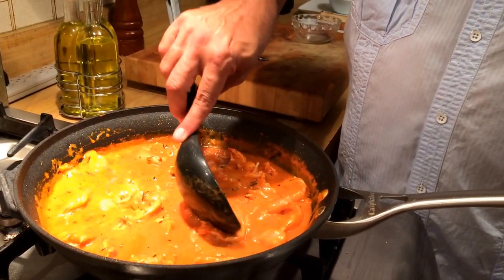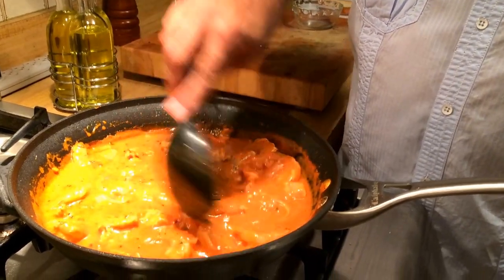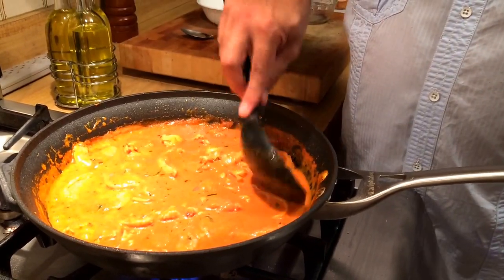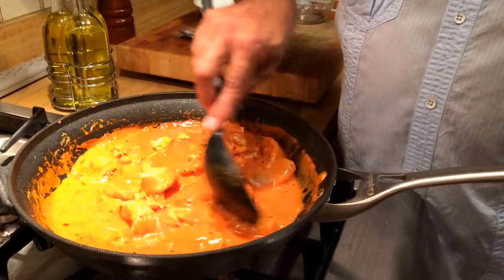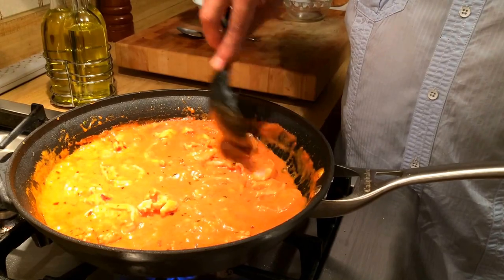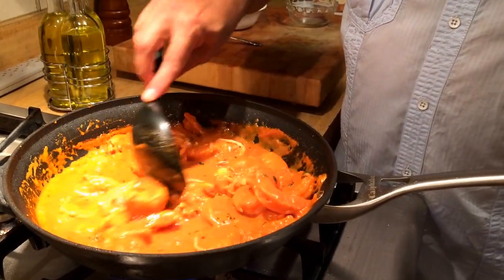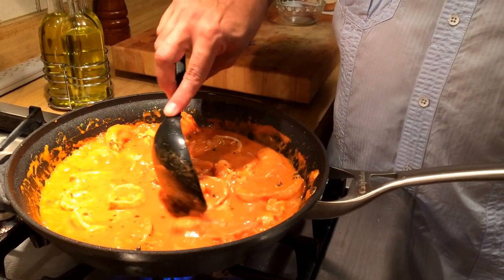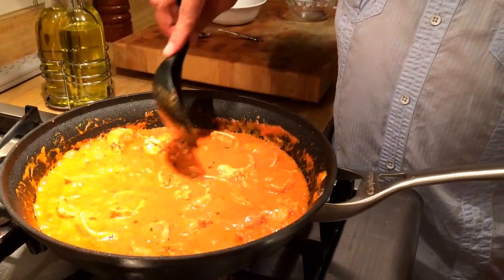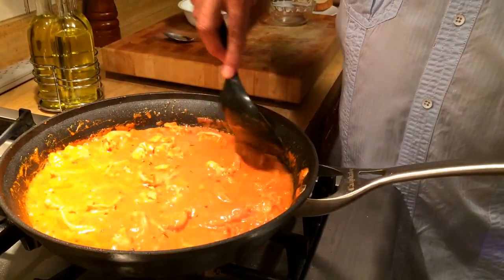By the same token we do not want it to be raw or chewy either. As you can see, I have the jumbo shrimp and the lobster in here and we're going to let it cook for a little bit. We'll bring it to a boil and then let it simmer for a couple more minutes — that's it. I'm going to reduce the heat now; I don't want to keep boiling it. I'm just going to let it simmer and cook for a few minutes, and then we're going to plate it.